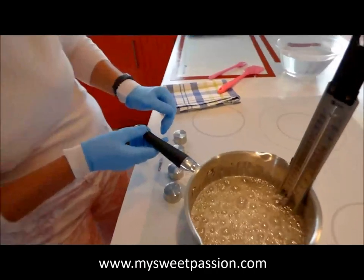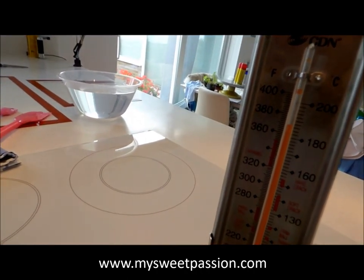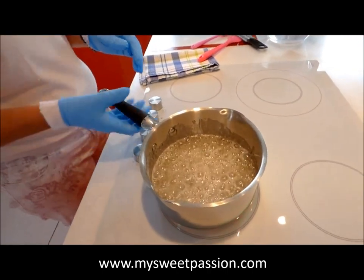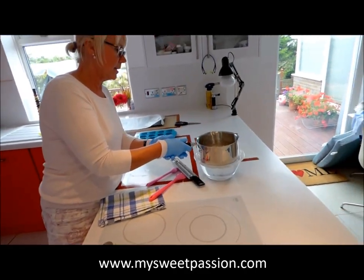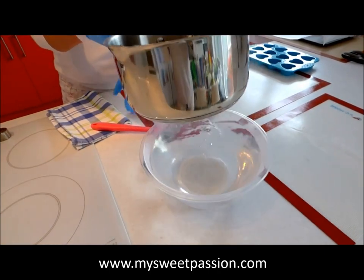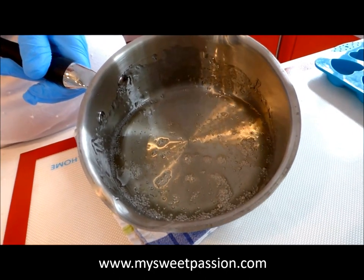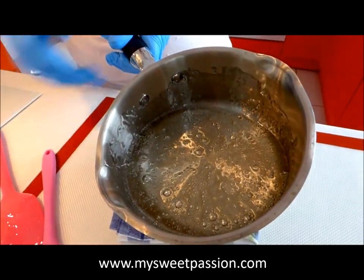It's getting to 185 — I normally cook it to about 185 or 190, either is fine. I'm going to slowly remove my thermometer — always be very careful because it's very hot. I remove it from the hob and dip it in the cold water a little bit to stop cooking. That's it, it stops cooking. Always rest it on a little cloth underneath. Have a look — it's very very clear, just be careful it's very hot. Very clear — I love it.